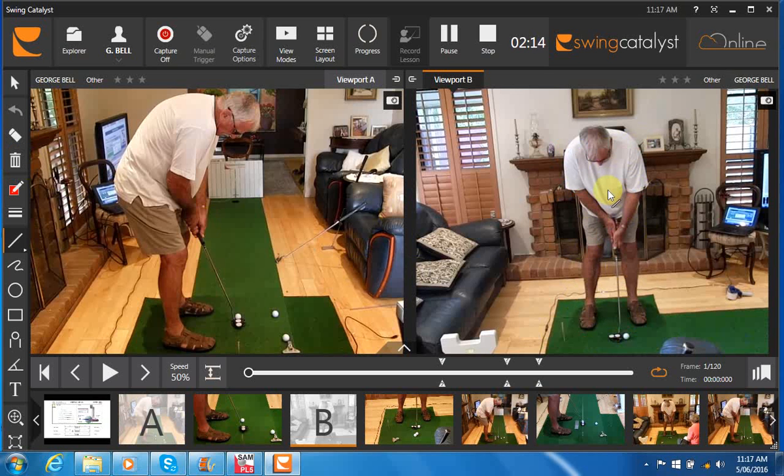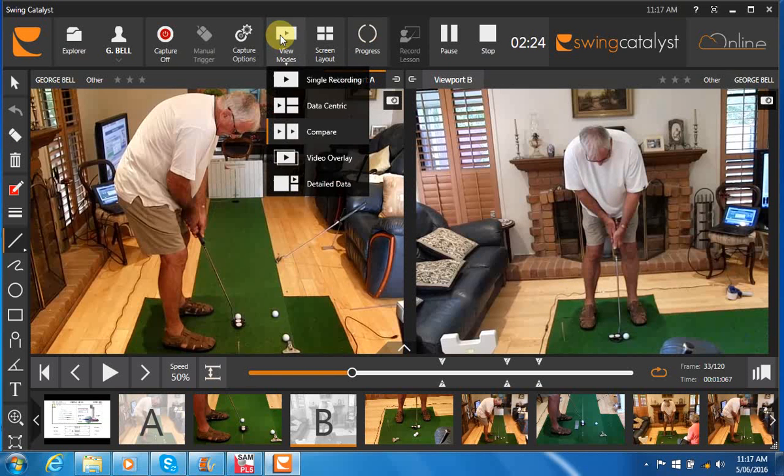That's probably something that I wouldn't change in your address position now — I think that looks pretty good. There's no need to make any drastic changes there. But now let's have a look at your putting action.